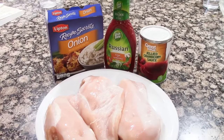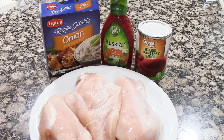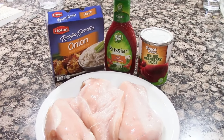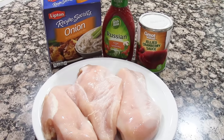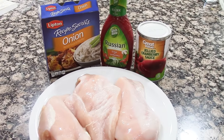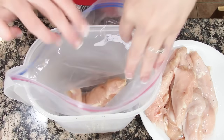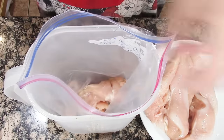For the cranberry chicken you're going to need four boneless skinless chicken breasts — I had three huge breasts and just cut them in half. You'll need one 16-ounce can of whole berry cranberry sauce, one cup of creamy French dressing (8-ounce bottle), and one envelope of onion soup mix.